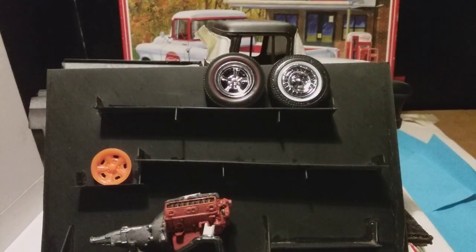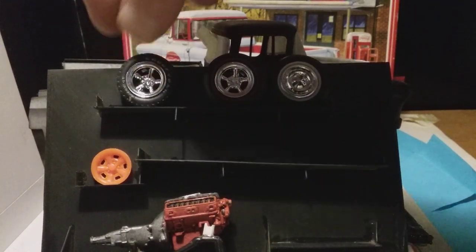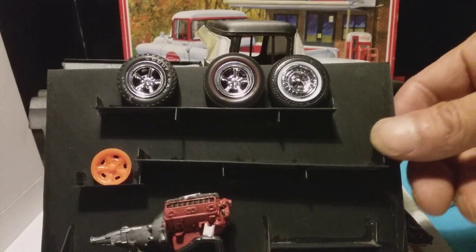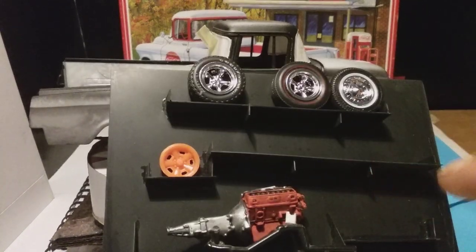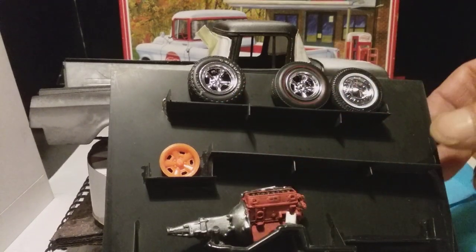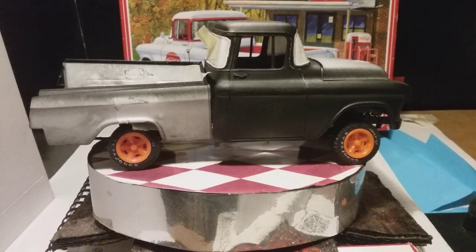They're Goodyear Rally GTS tires, to have a bit of chunkiness in the tread pattern, like a rugged pickup truck. This engine was also orange, and I was thinking of a fusion look. So it's set up with the Goodyear Rally GTS.